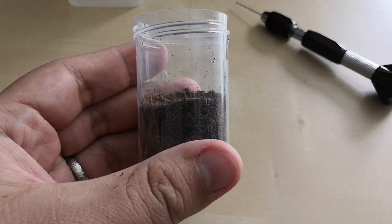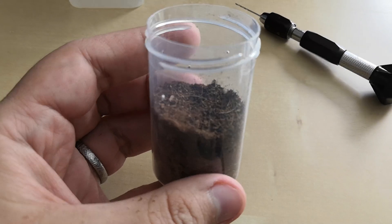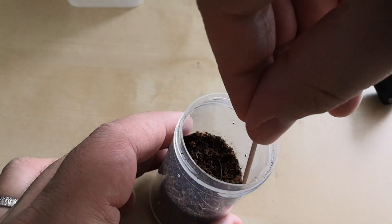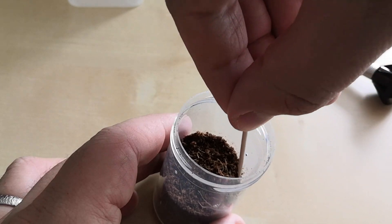Here is the finished enclosure. Before moving the spider back inside, I will create a small hole and add some water.